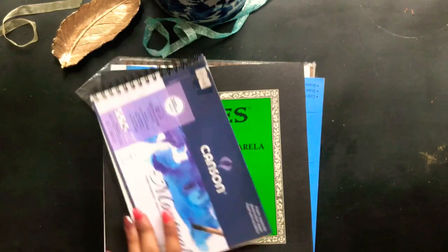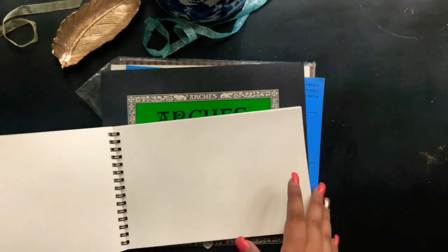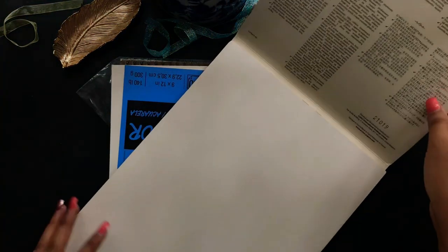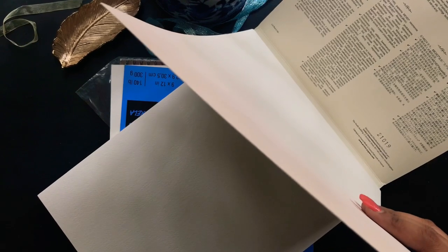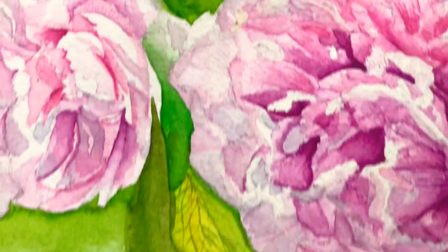This one is from Canson and I use it mostly for my watercolor journaling during my travels — it's of great quality. The next few papers are mostly for my professional art projects only. This one's from Arches — a 300 gsm cold press paper with amazing quality. I have a few others of similar quality that I use only for my art projects, which you may have seen on my Instagram and other pages.